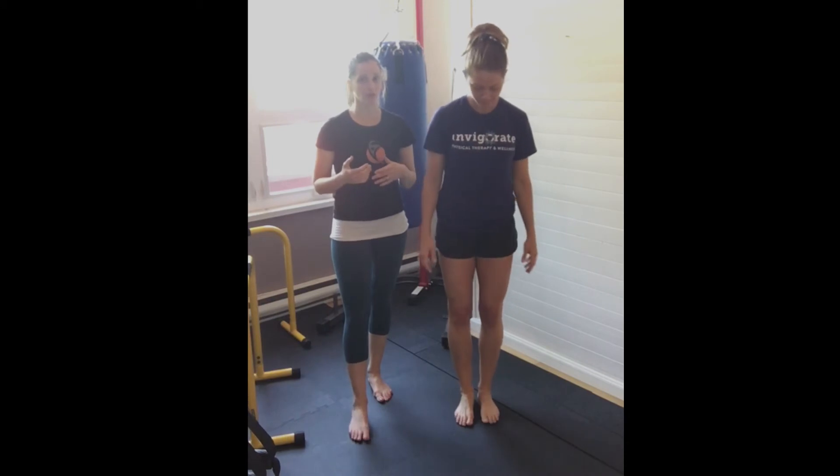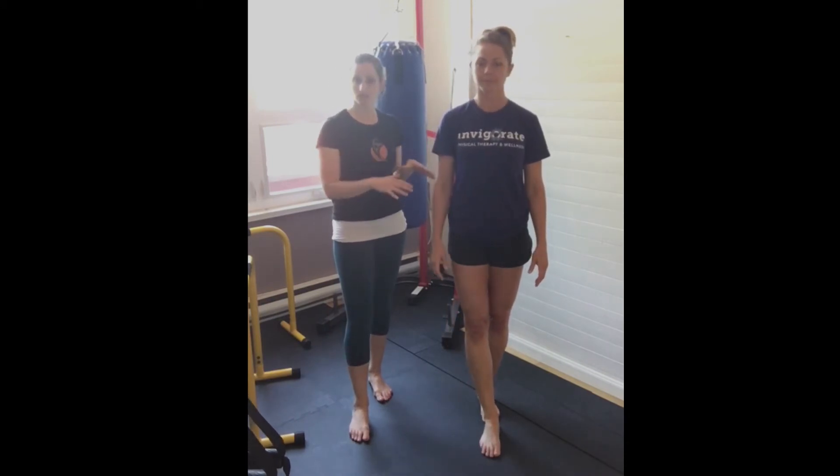Exercise number three is for your vestibular system — the inner ear system that helps with balance. We're going to work on separating eye movement from head movement. Sarah's starting with feet shoulder-width apart, which is a great starting position. First, she's going to keep her head perfectly still and use her eyes to track back and forth — turning her eyes all the way one way without moving her head, back to center, then the other way. At home, you can put X's on the wall as visual targets to guide you from one X to center to the other.